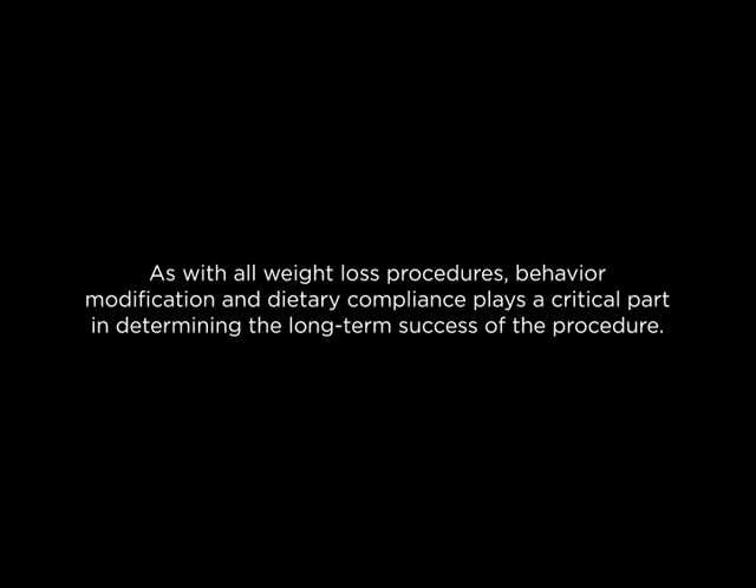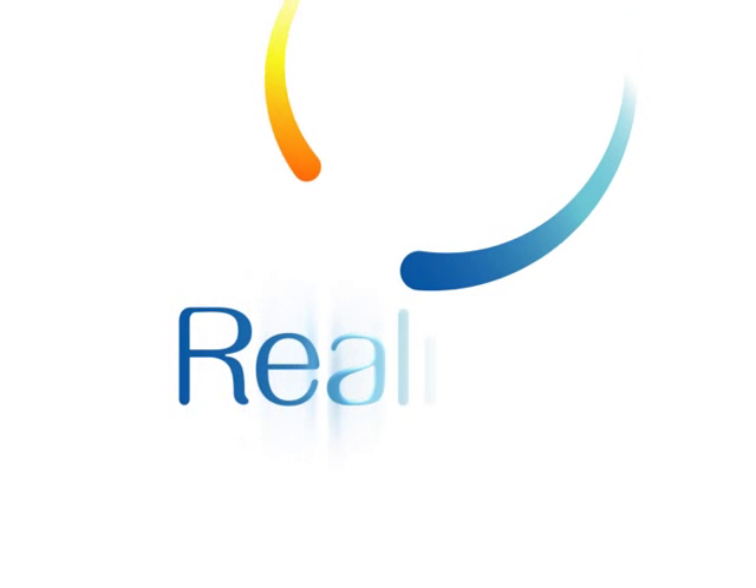As with all weight loss procedures, behavior modification and dietary compliance plays a critical part in determining the long-term success of the procedure. All surgery presents risks.